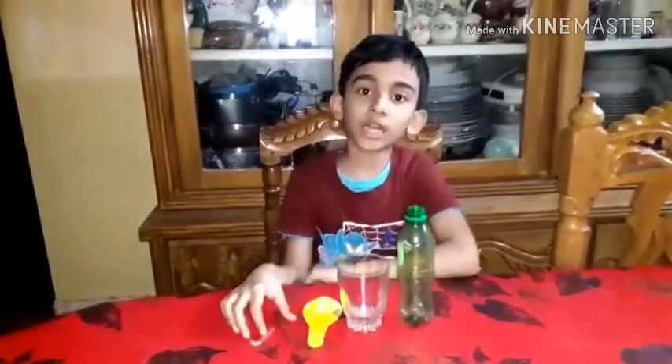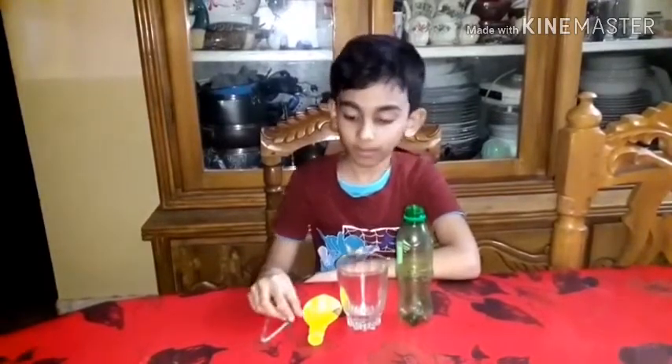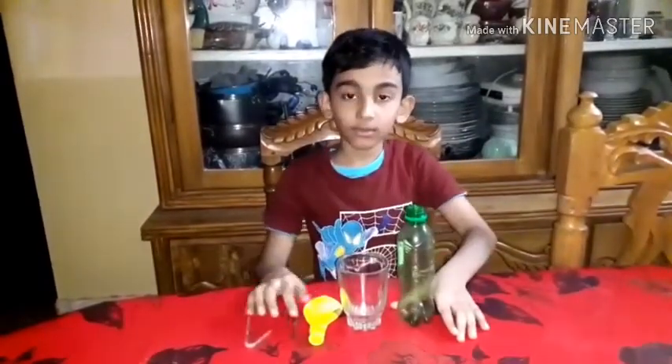I am going to experiment with a pump — a water pump — without a motor.